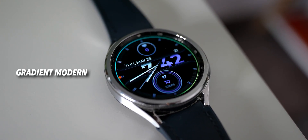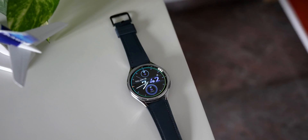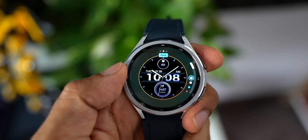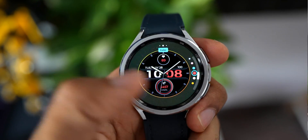Next is a hybrid watch face called Gradient Modern from Matt VM. It's a unique-looking watch face with a digital clock at the center along with an analog clock, current day and date information, battery percentage, steps count at the bottom, and heart rate information on the top. It also features four complications and color customization.